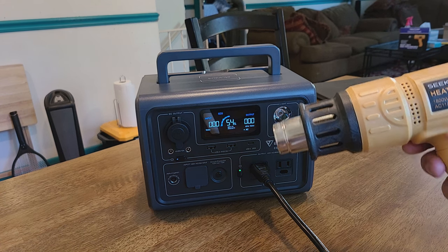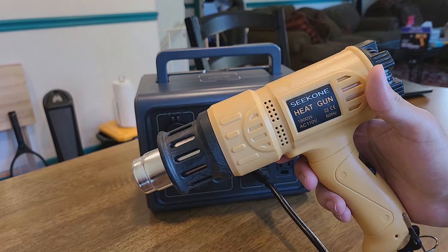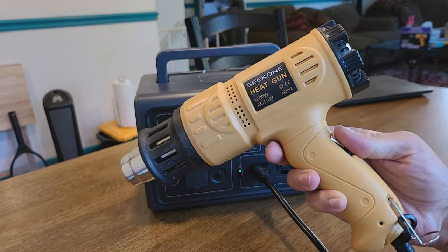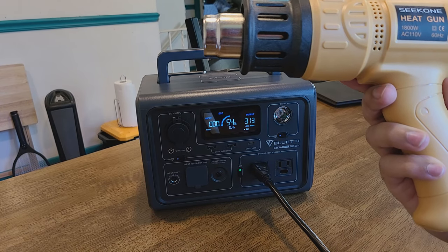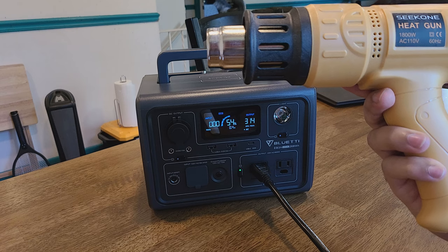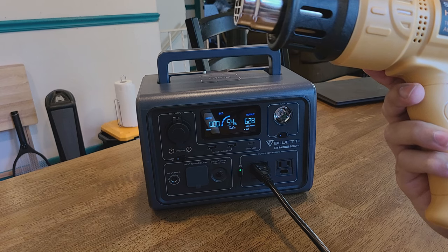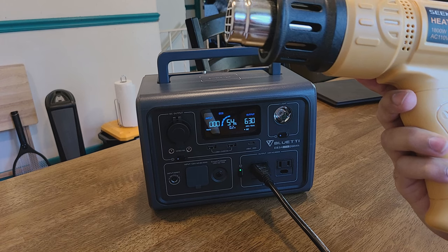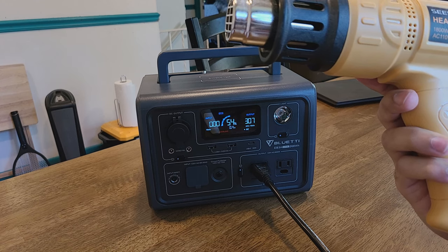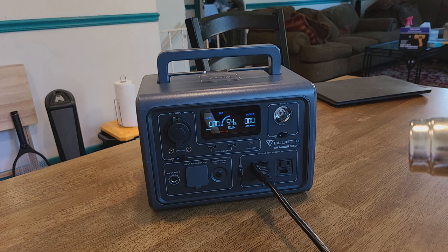For our first appliance test, we're testing a heat gun with power lifting mode off. Set to medium, it draws about 300 watts — no problem. Set to high, after a few seconds over 600 watts, the power station automatically turned off. That was expected.